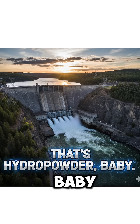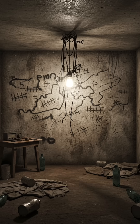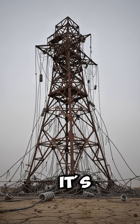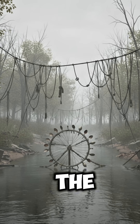That's hydropower, baby. Kinetic energy to mechanical to electrical. The river doesn't sleep, so neither does your power. It won't run a fridge, but it might keep a radio alive. And when that radio crackles, it's either help or it's more bad news. Either way, at least the turbine works.